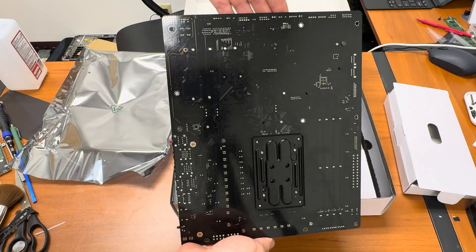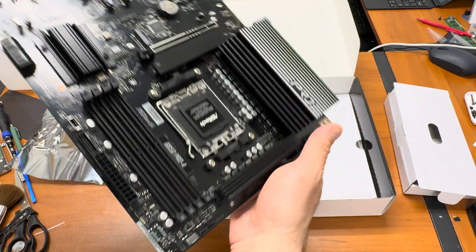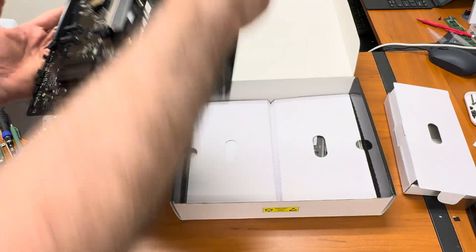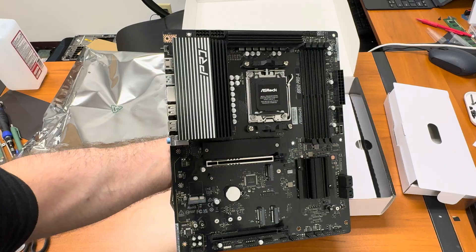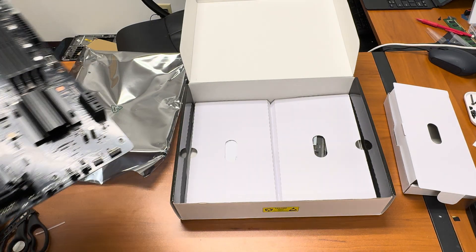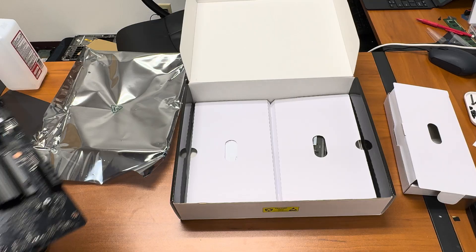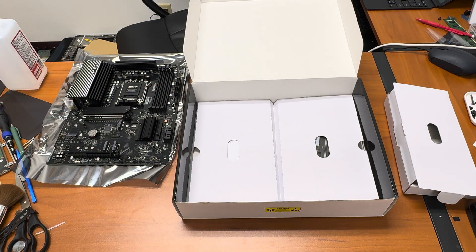This is the back of the motherboard, and again, this is the motherboard — very nice, very nice motherboard. Comment below, subscribe, any questions please ask. I will assemble this one for a build I'm doing, so stay tuned and subscribe if you want to see that. Thank you so much, have a wonderful day.